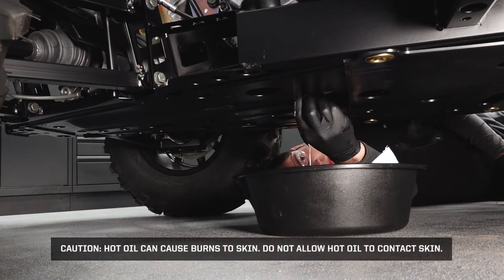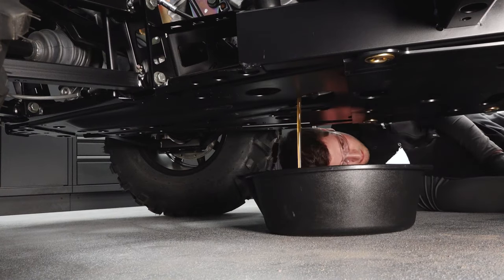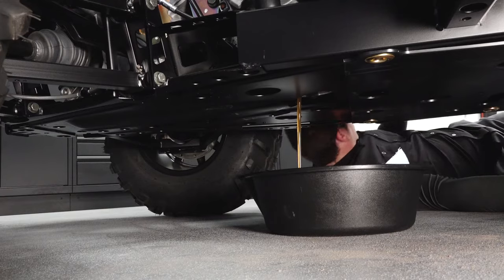Caution: hot oil can cause burns to skin. Do not allow hot oil to contact skin. Allow the oil to drain completely.